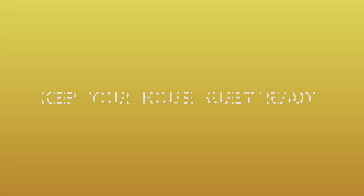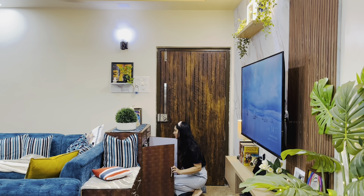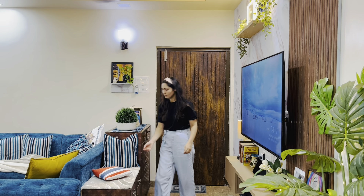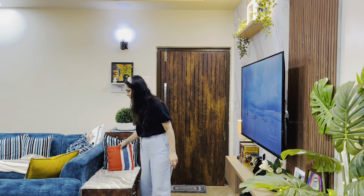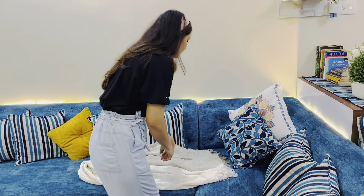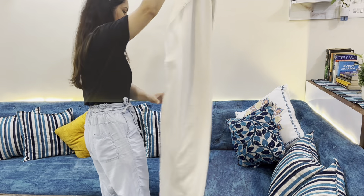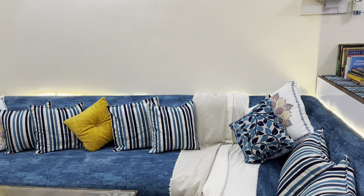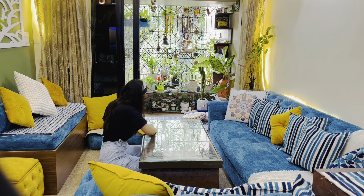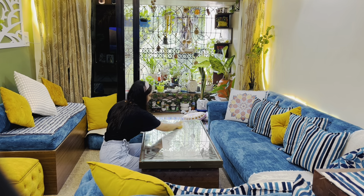Keep your house guest-ready, always. At least your living room should always be clean. I always keep the living room clean. After using things, keep them in place. Keep the dining table and center table clean.